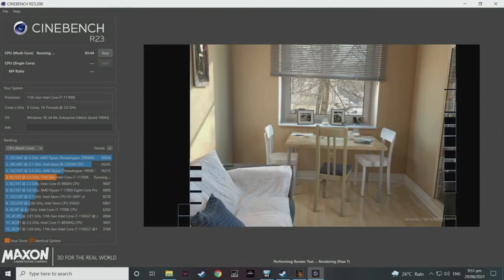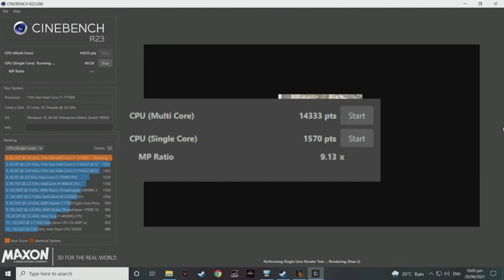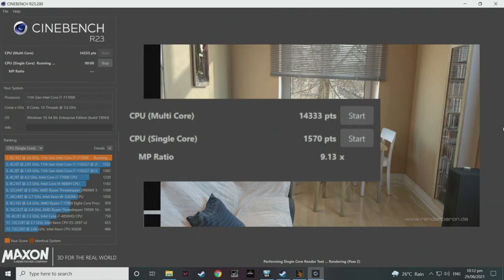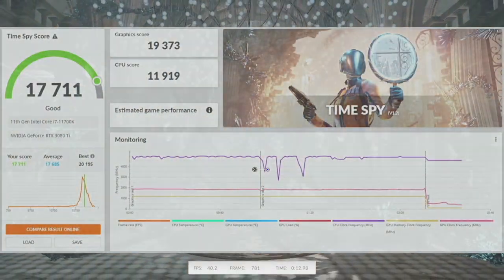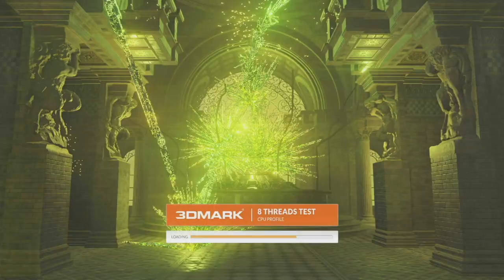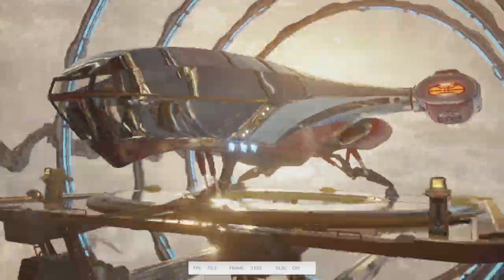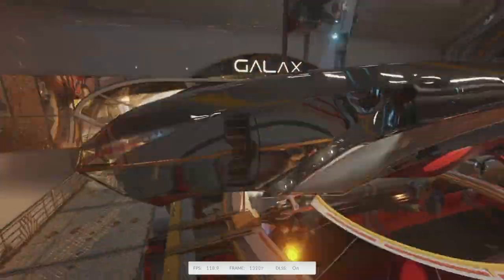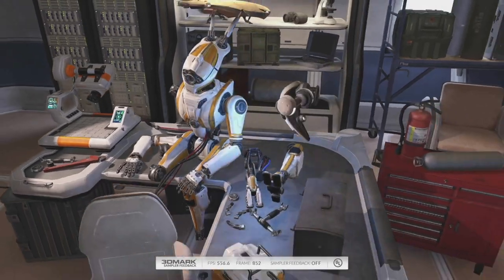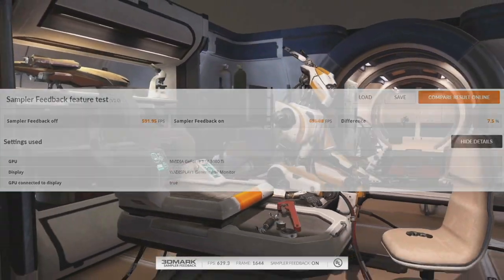To get a better picture of how our system performs, we put it on a few benchmark tests. Starting with Cinebench and with stock clocking, we got a score of 14,333 points for the multi-core test and 1,570 points for the single-core test. Pairing the processor to the Palette GeForce RTX 3080 Ti 12GB OC, we got a score of 17,711 on TimeSpy. For the CPU profile test, we got a max thread of 8,142. For the DLSS benchmark test, we averaged 60.64 FPS with DLSS turned off and 132.45 FPS with DLSS turned on. Our last benchmark test is the sampler feedback test, and we got a difference of 7.5% — 591.95 FPS with sampler feedback turned off and 63.08 FPS with it turned on.